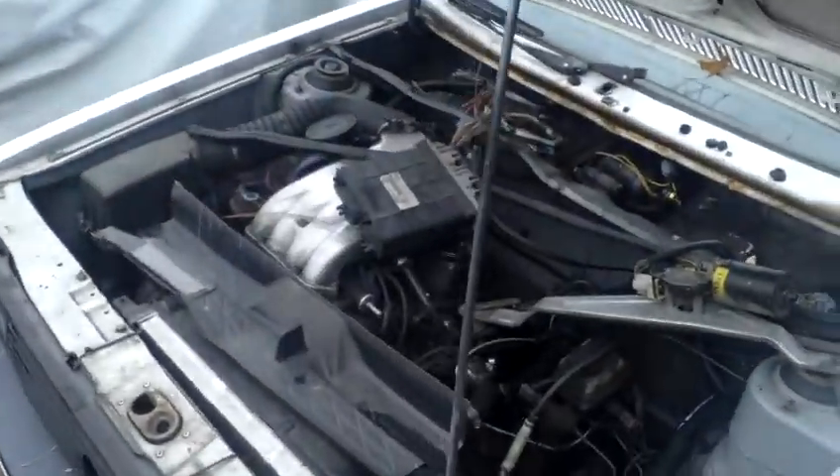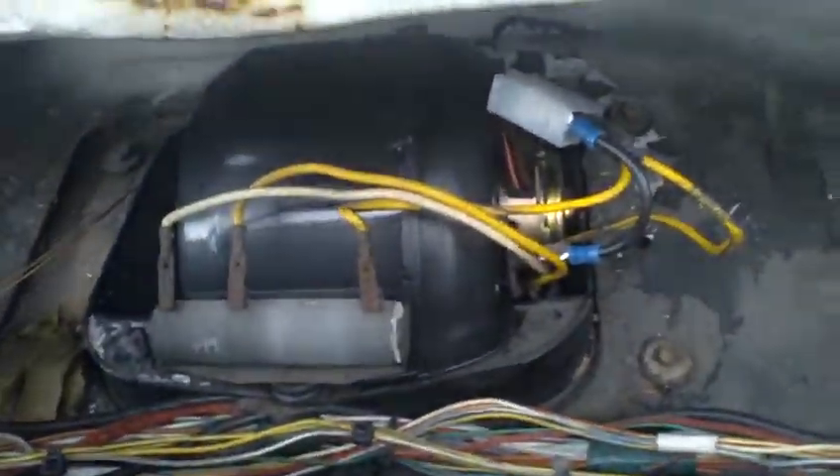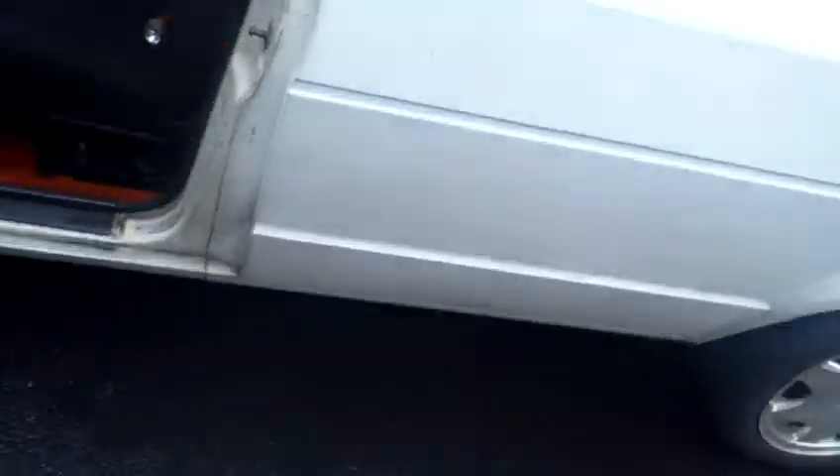Ordered one of the last two in the warehouse. Got it installed, haven't put all the wiper and the rain tray stuff back together. And did a little bit of work on the wiring.